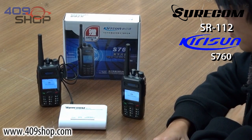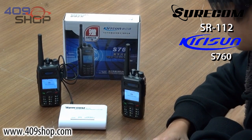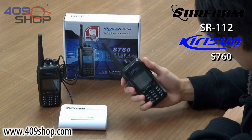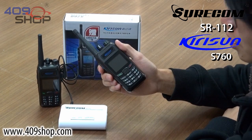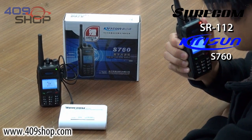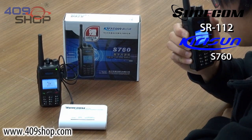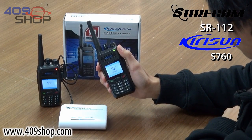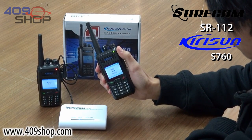The SR112 is also compatible with the Kyrosun S760 digital two-way radio. This particular walkie-talkie has exceptional sound quality. So let's have a listen. This is the Kyrosun S760. Testing, testing, one, two, three. [Playback] This is the Kyrosun S760. Testing, testing, one, two, three.